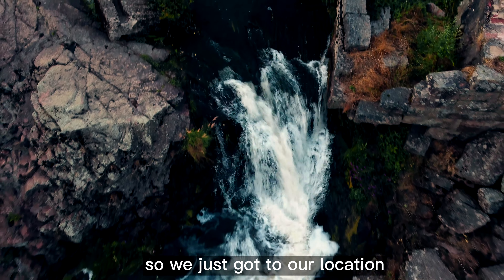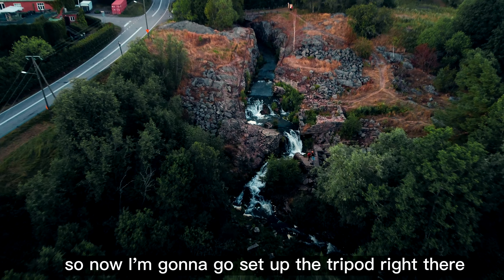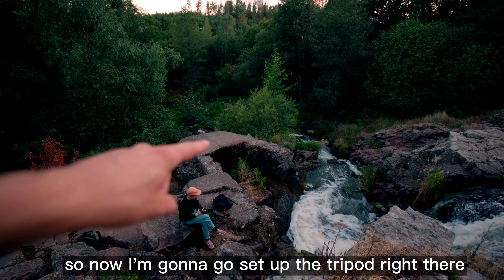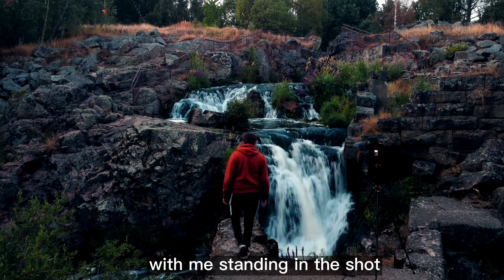We just got to our location and this looks like a fantastic place for a long exposure shot. I'm going to set up the tripod right there, then go stand on that ledge and take a photo of the waterfall with me standing in the shot.